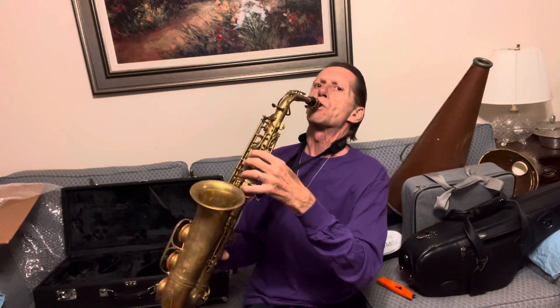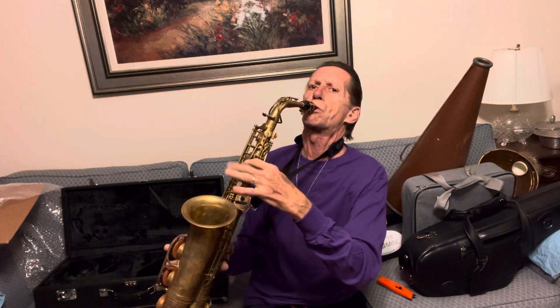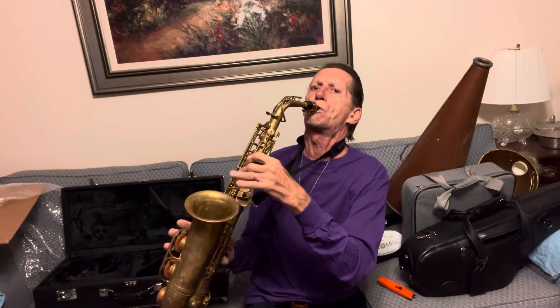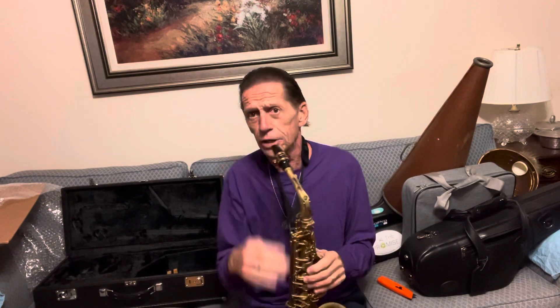I know you want to hear it. This is not a demonstration of my skill, which is nothing to demonstrate, but I think I can get all the way through the horn. Let's go low to high — make sure we've got all the notes here. That's to the high F-sharp, which is on the key. I'm not great at altissimo, but just to give you an idea of what it could do if you're good at altissimo.